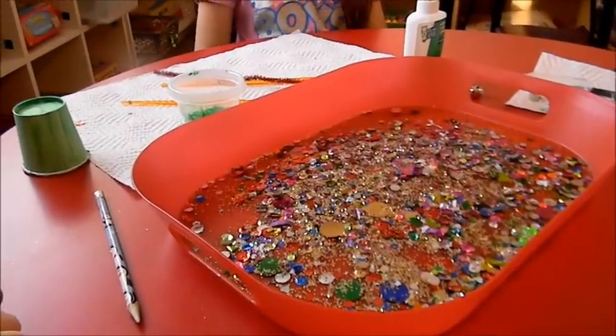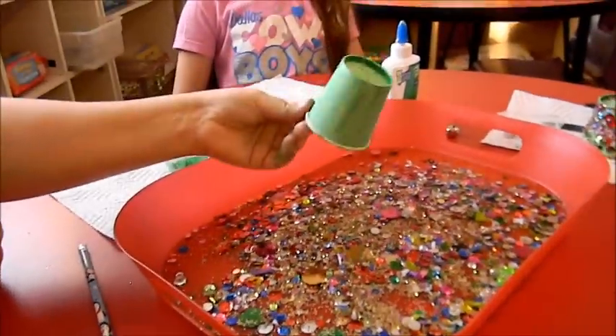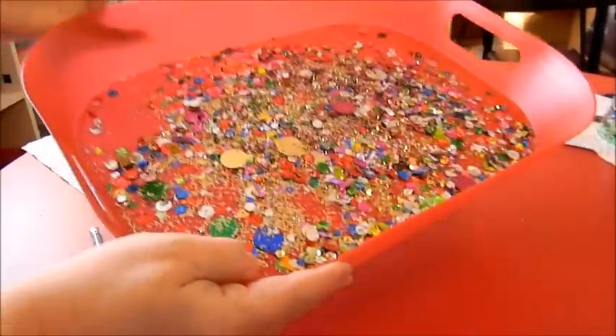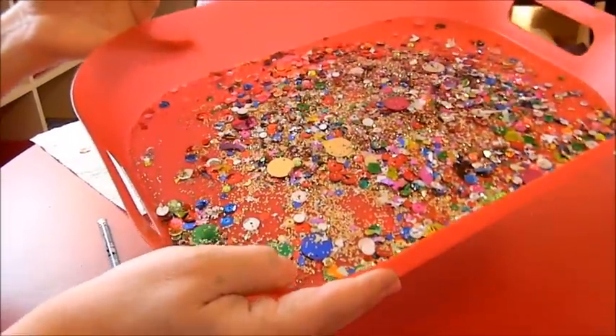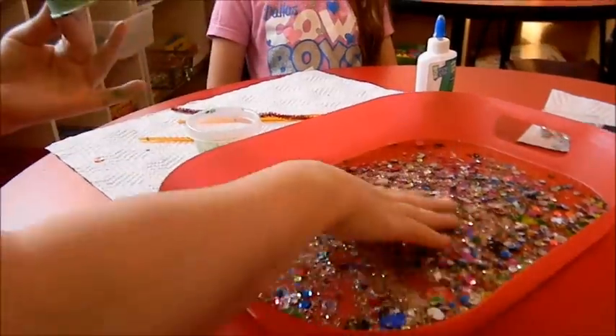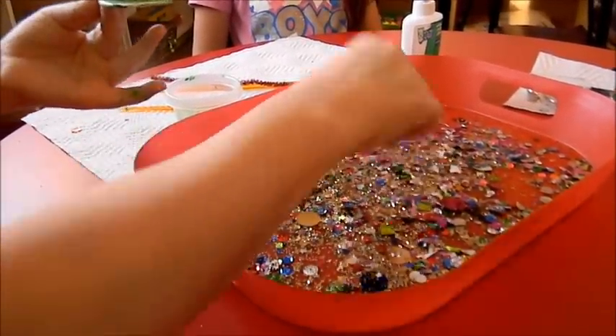Today we're going to make a really beautiful Christmas bell. We're going to use a Dixie cup and we're going to use sequins — a mixture of sequins collected over the year: different colors, glitter sequins, a little bit of confetti. It's just beautiful, and we're going to use this for decorating our bell.